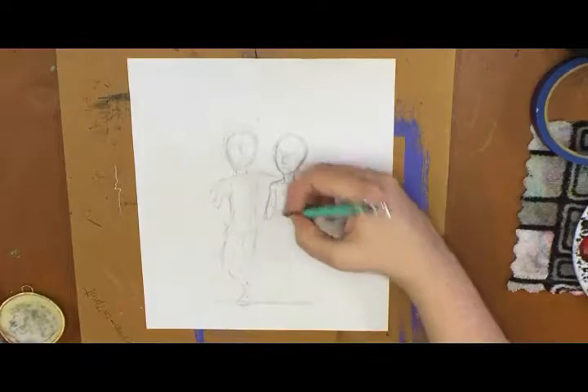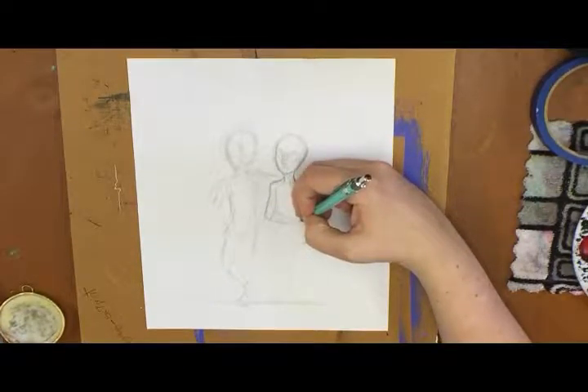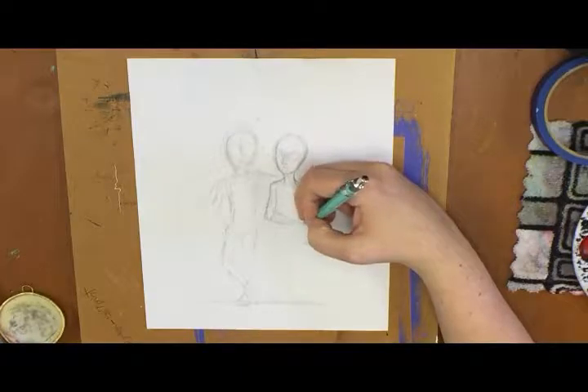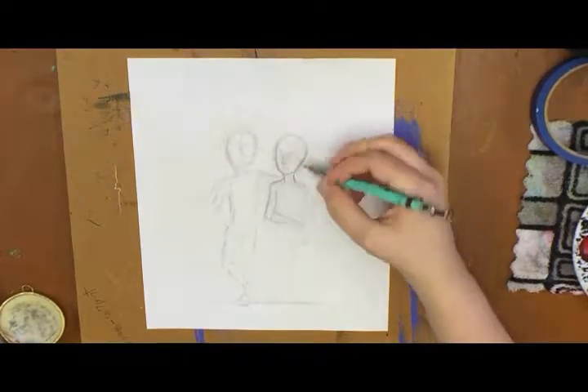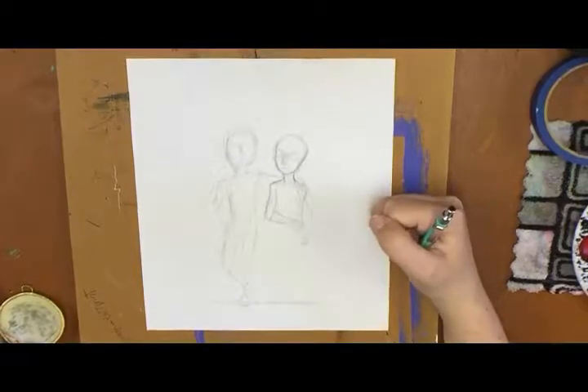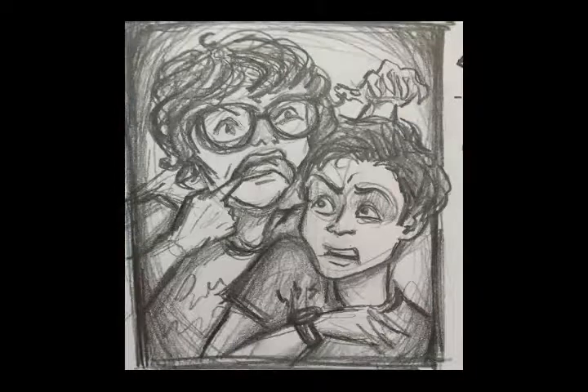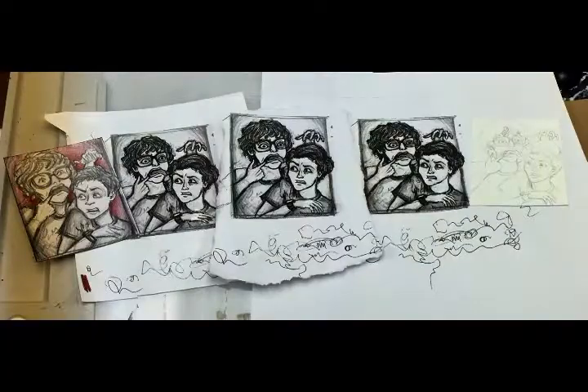So I was recording my initial sketch and idea here. As you can see, it just wasn't working out for me for some reason. I could not get the anatomy right, couldn't get the expressions right. I was just not feeling it. So I ended up switching it and going with this thumbnail that I had originally sketched down in my sketchbook.